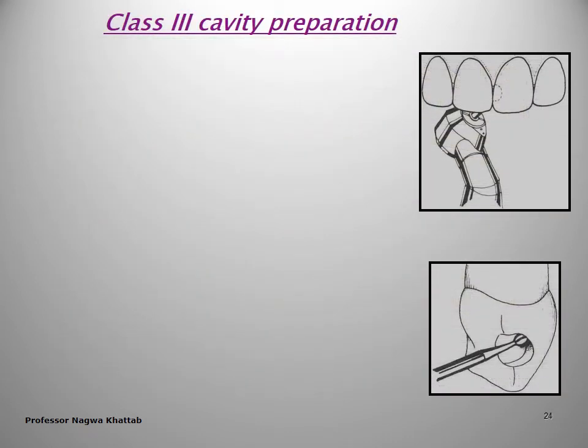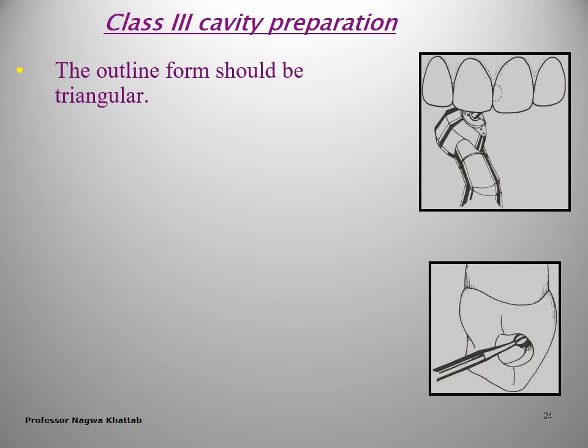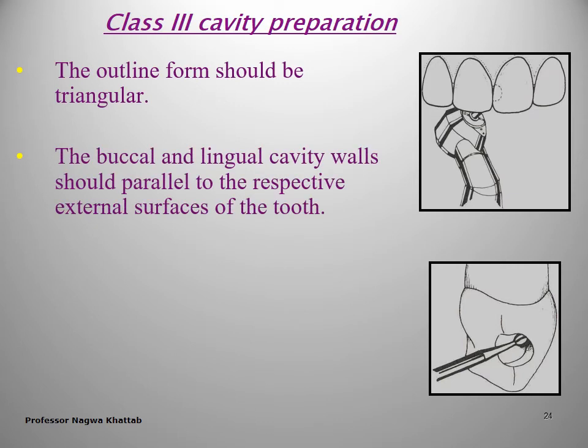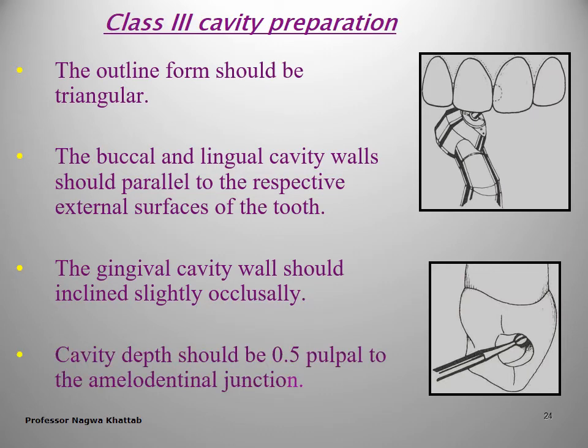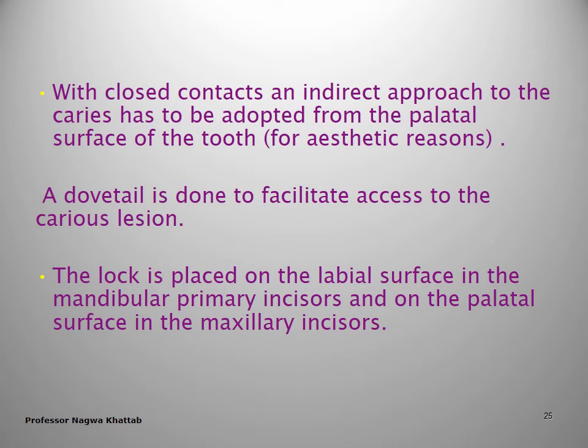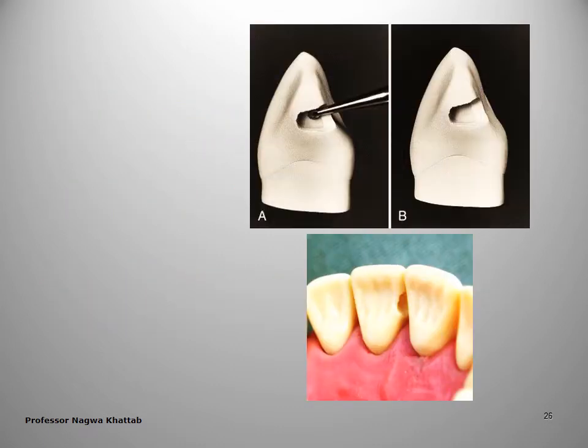For Class 3 cavity preparation, the same principles as permanent teeth apply. You follow the outline which is triangular in shape; the buccal and lingual walls should be parallel to the external surface; the gingival seat should be slightly inclined. The cavity depth should not be more than 0.5 mm. If there is a closed contact, you prepare from the palatal surface — taking an indirect approach from the palatal surface — and you can perform a dovetail to facilitate access to the caries lesion.